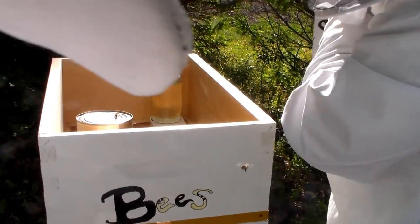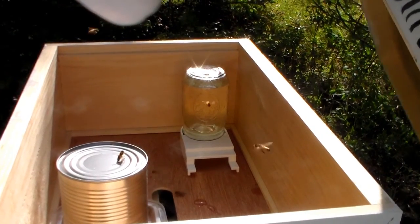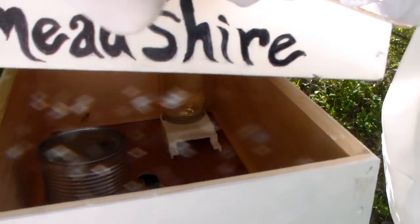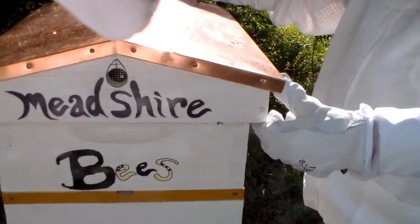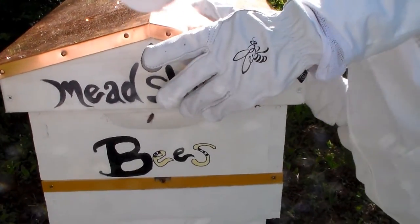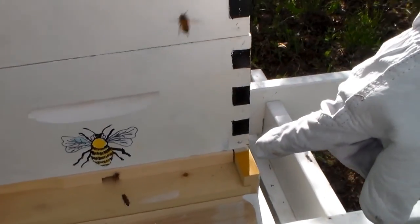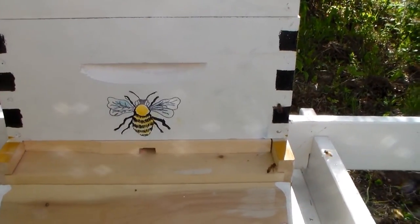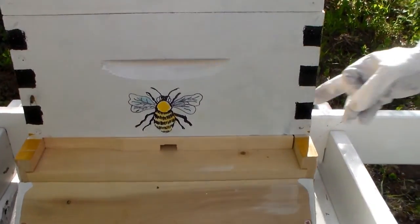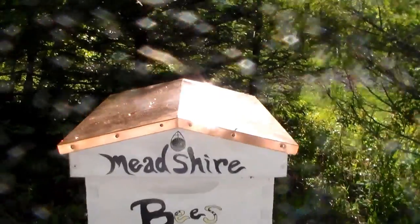We've got our feeders both set up. We have our bees in and our queen's attached. We're going to put the cover on. You look down here — we put down a reducer and look, see they're already starting to go home. A couple of them have gone down, they're landing and walking on in. Come take a look at the rest of the hive. And that's it — we've installed our package of bees, our first package.